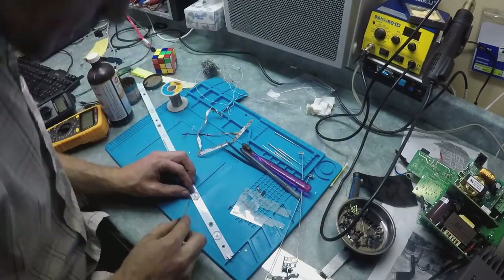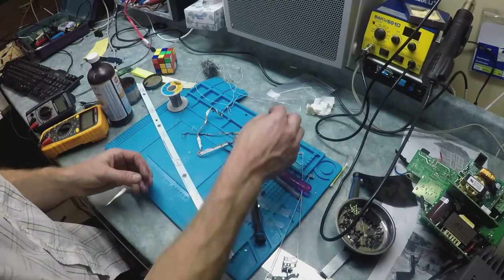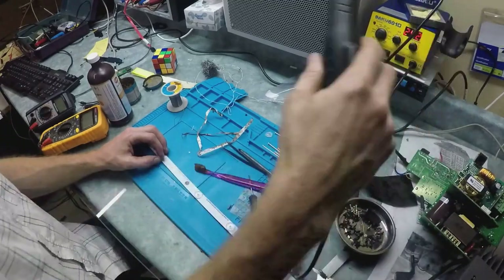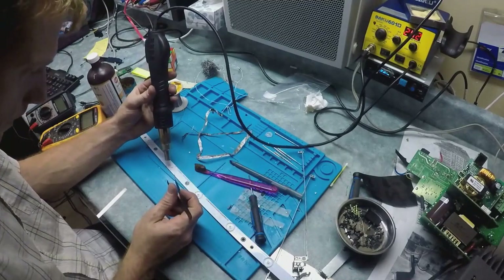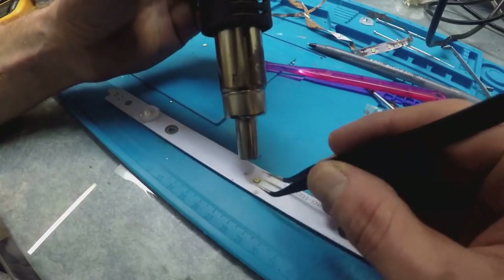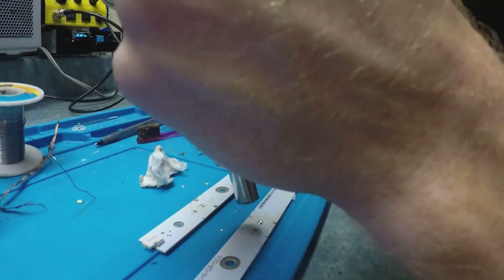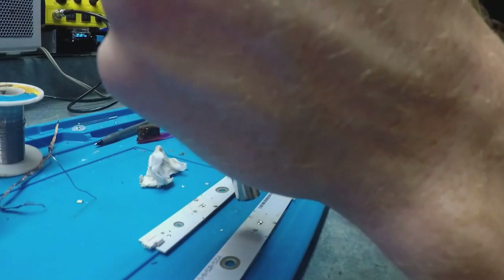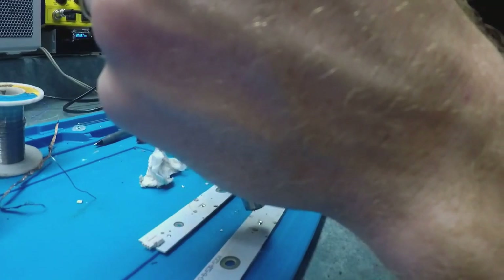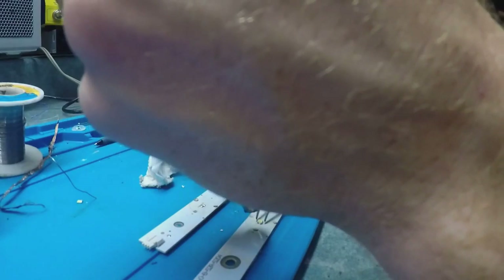Now doing the repair. First, take off that little filter — it just pops off, and you can use superglue to glue it back on. To remove the surface-mount LED you need a heat gun. I'm heating it up and using tweezers to get the LED off. I have the temperature at about 320 degrees. Once it warms up I removed it, put a little solder on there, heat it until it becomes liquid, and touch it with tweezers to confirm. Then I place the new LED on and press it down to make sure it has good contact.